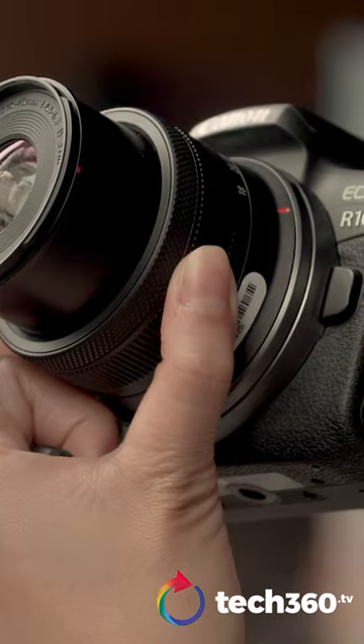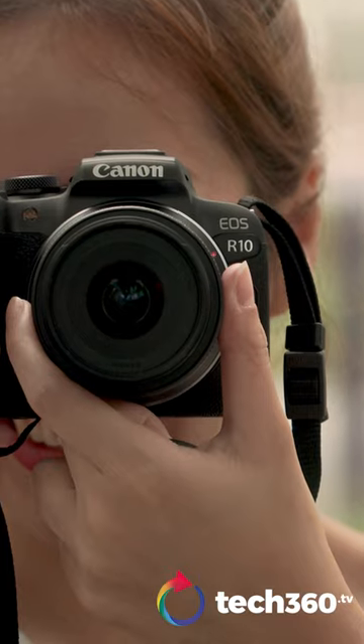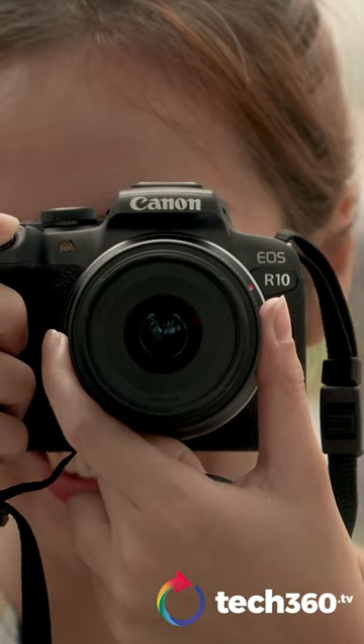Hi, I'm Samantha and we're here with the Canon EOS R10, one of the latest APS-C cameras with the RF mount from the brand itself. So the R7 and the R10 look quite identical at a glance, but there's more differences than meets the eye.